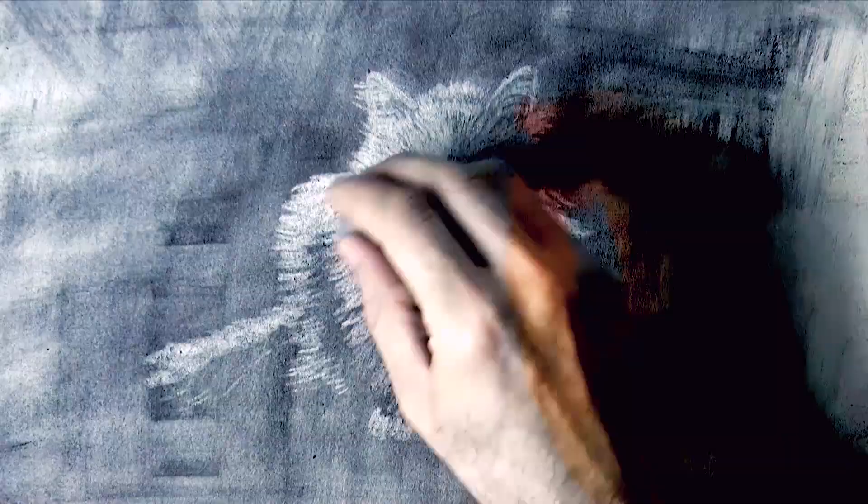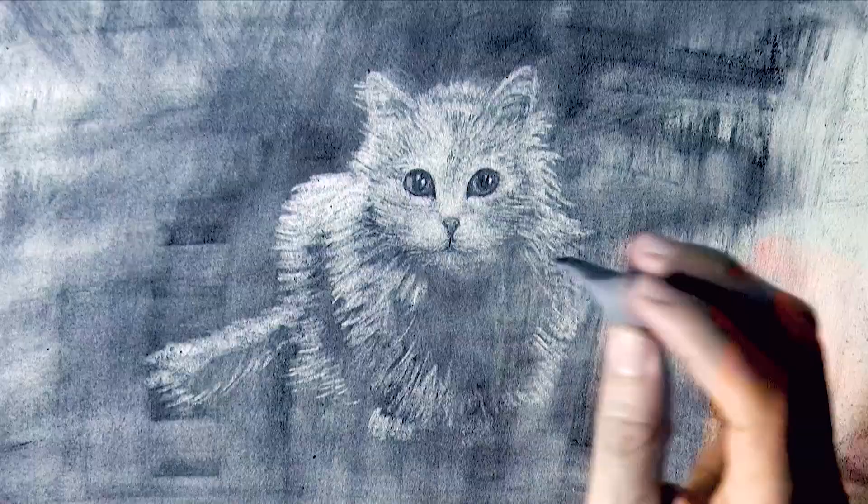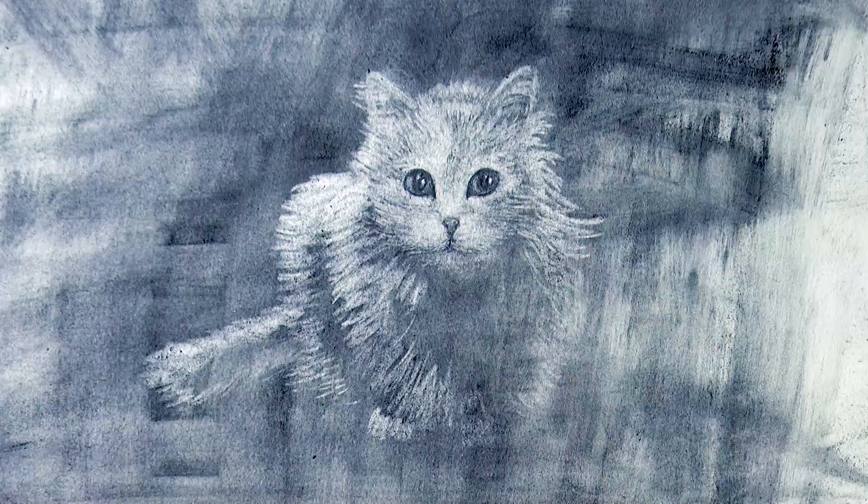Thank you for sending me the suggestion on making the video on how to draw with charcoal powder. If you want to see videos on anything else, please do let me know.